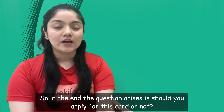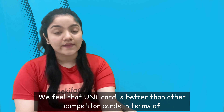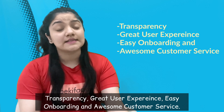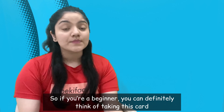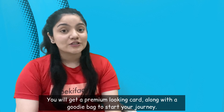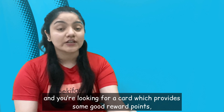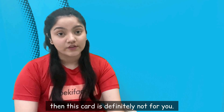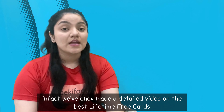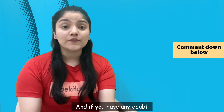So achhaiyan ho gayi, shortcomings ho gayi — question aata hai ki Unicard ke liye apply karna chahiye ya nahi. We feel that Unicard is better than other competitors in terms of transparency, great user experience, easy onboarding and great customer service. So if you are a beginner and you are thinking of taking a card, then you can definitely go ahead with Unicard — you will get a good experience, you will also get a premium looking card along with a goodie bag to start your journey. But if you are somebody jisko thoda experience hai and who wants a card with zyada reward points, then this card is definitely not for you. There are much better lifetime free cards, and we have even made a detailed video on lifetime free cards — you can watch that video. Let us know in the comments section agar aap Unicard lene ki soch rahe hain ya nahi, and if you have any doubts let us know as well — we will be happy to help. Till then, keep fighting!